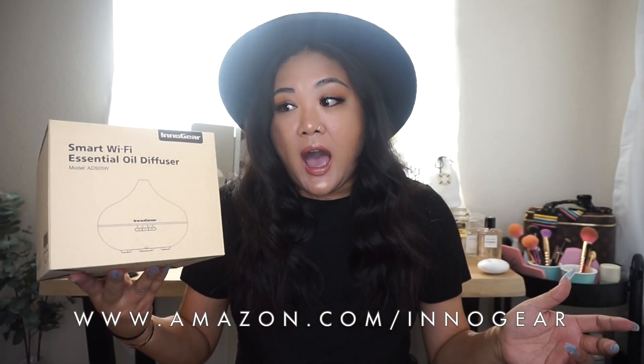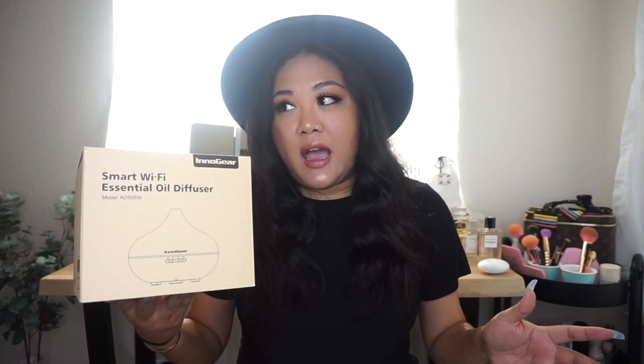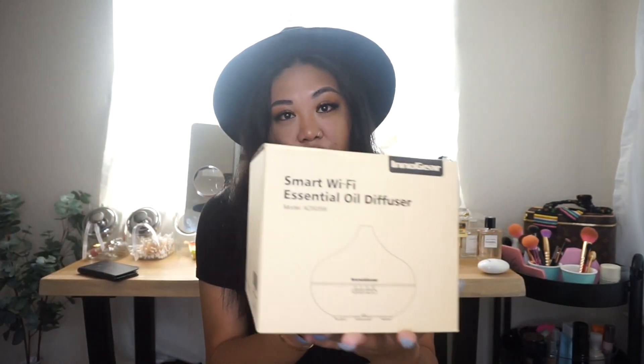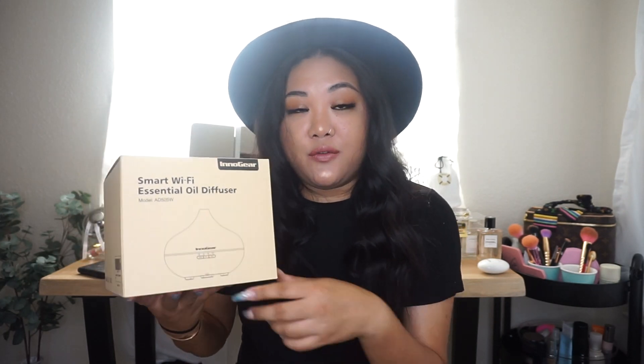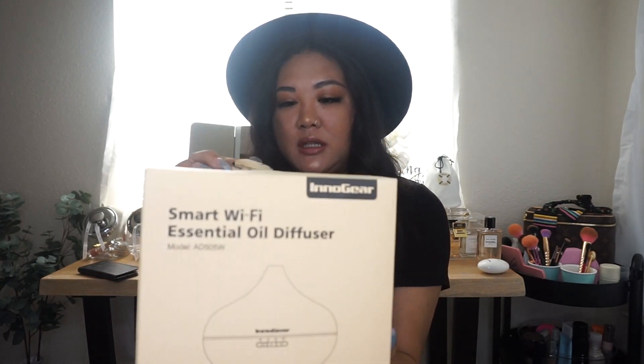Since I moved — I didn't move far from where I originally was at my apartment — I cannot stop sneezing. I'm not sure if it's because it's a different area I'm not used to, but I've been having some major allergies. The good thing I like about diffusers like this one is that they help whenever you're feeling congested — they're able to help clear that out.